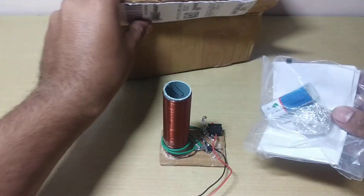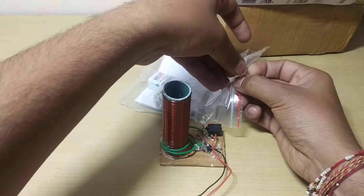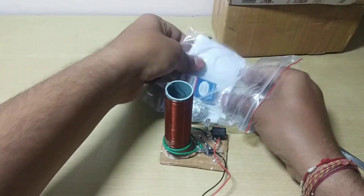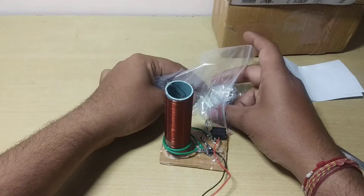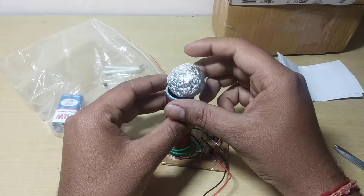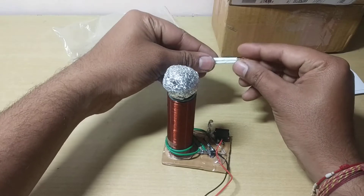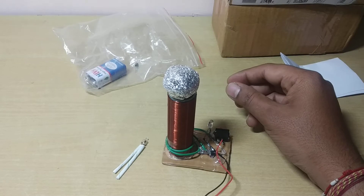You also get an instruction manual. If you burn it or anything, you also get the circuit diagram so you can repair it yourself. There is also a ball which you can put on top like this, and here is the bulb socket — you can also glue it if you prefer.